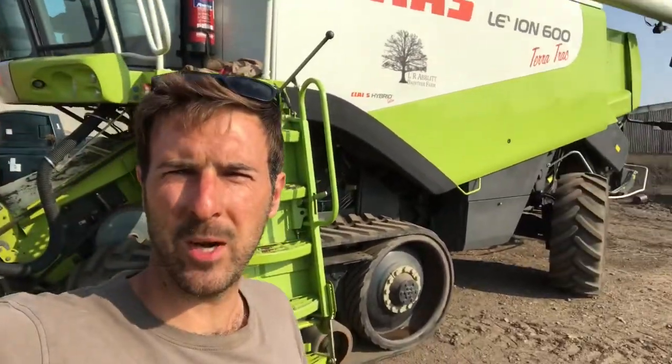Hi everybody, Farmer Luke here. It's harvest time, the combine's out, but I thought I'd just give you a little bit of a tour of the cab to see what it's actually like to sit in a combine. So here we go.